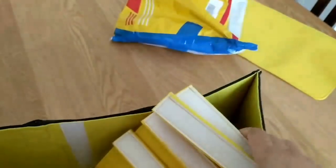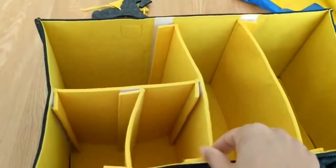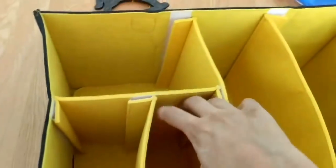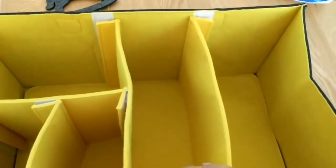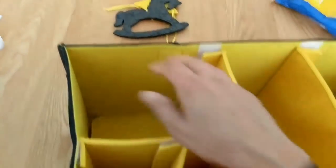I'm just going to put these dividers together and see how they go — it's taking me all of about one minute. So there are two large dividers, a medium-sized one, and a small one to create these pockets. These two are typically nappy-sized.